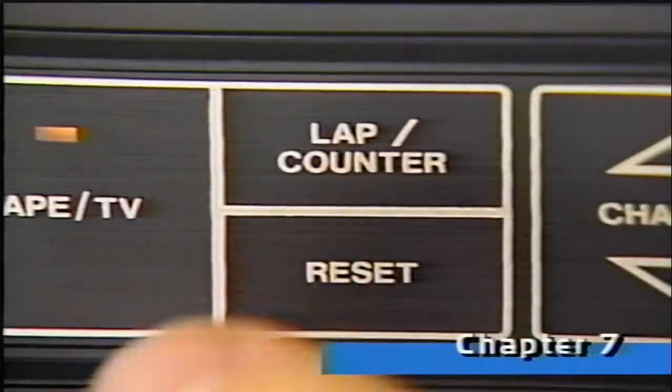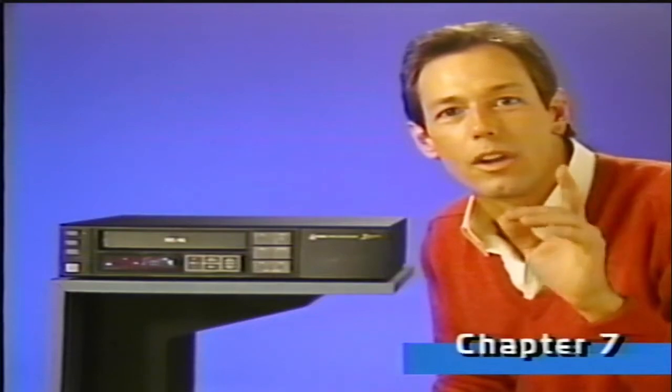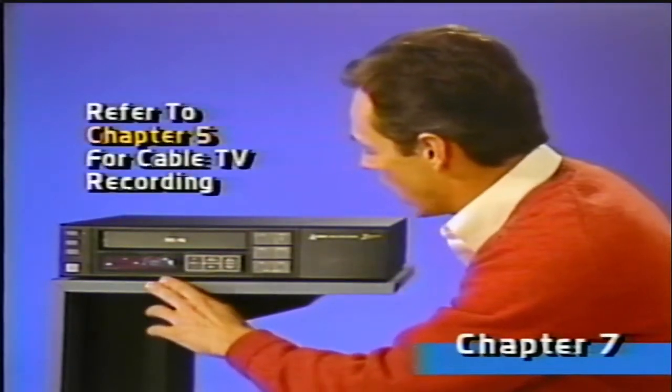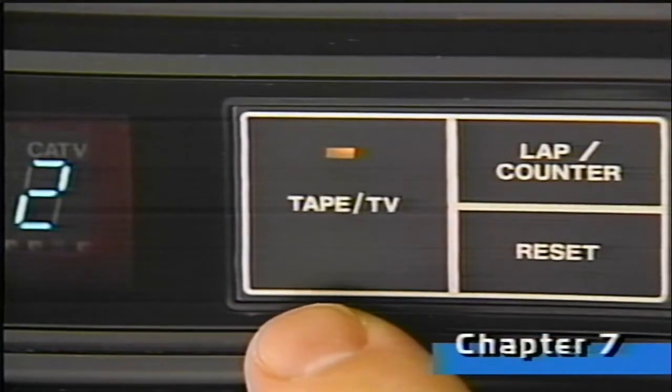Pressing the clock/lap counter button will bring up the lap display, telling you the elapsed recording time in hours and minutes. Remember, if the tape reaches the end during manual recording, the VCR will automatically stop and rewind to the beginning. Let's try recording one channel while we watch a different one. We'll record this channel using the VCR's tuner, just as we did a moment ago. But now, we'll just press tape/TV so the light goes out. Then you can watch whatever channel you select on the TV without affecting the channel your VCR is recording.